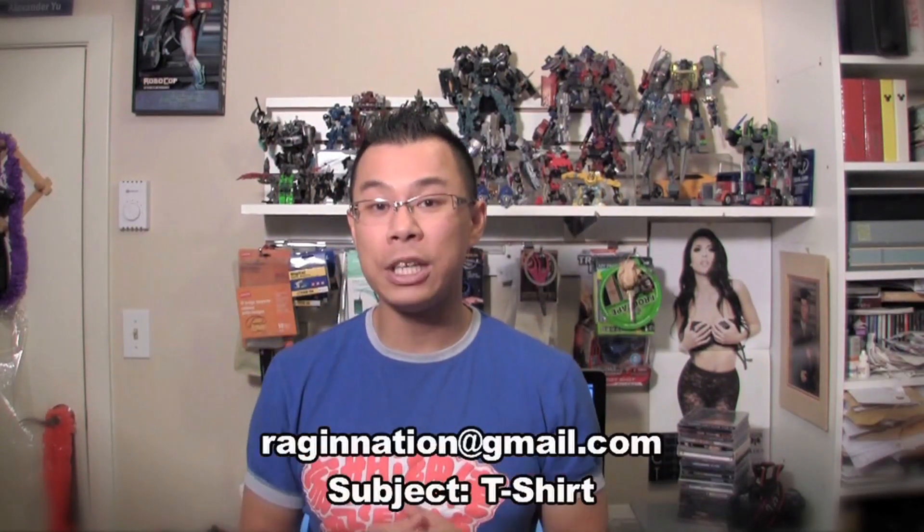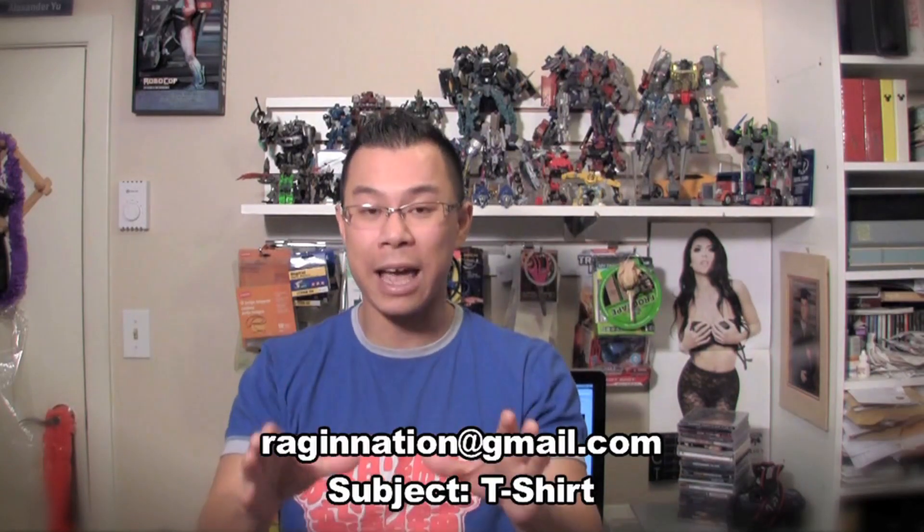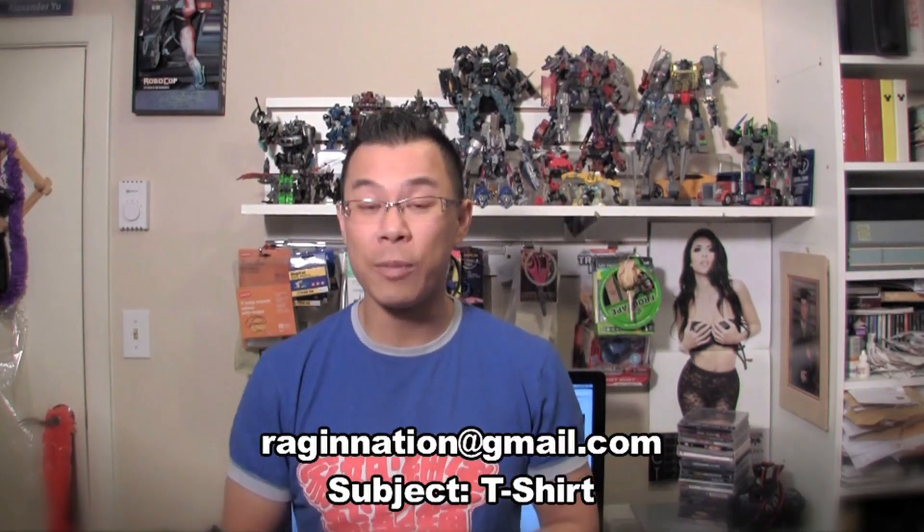I don't have an actual store, so to get these products you need to contact me at RagingNation@gmail.com and put the subject heading of your email as 'T-Shirts.' Just tell me the items you want and your address, and I'll put together your order and invoice you through PayPal. If you place your order between now and October 29th at 11:59 PM Pacific Standard Time — technically midnight on Monday — you will get 10% off your total before shipping. This is a pre-order, so I'm taking pre-orders right now, and since it's a limited edition run I want to make sure everyone who wants one can pre-order before they sell out. There are only 100 units produced — once they're gone, they're gone.